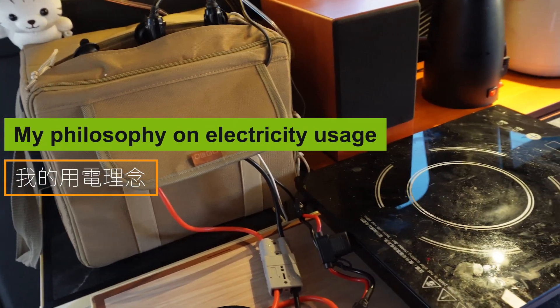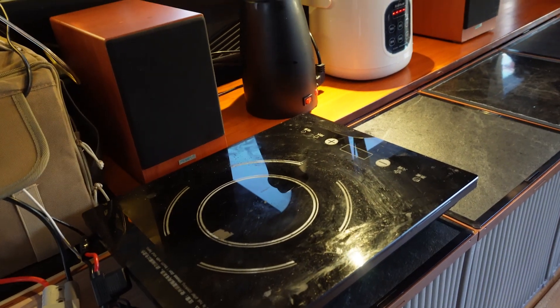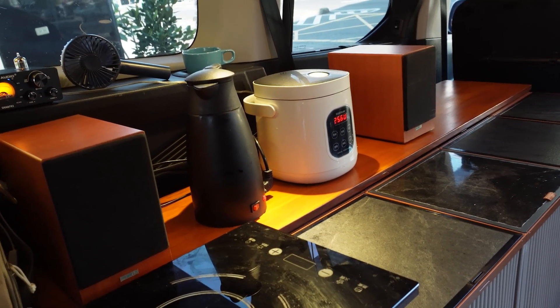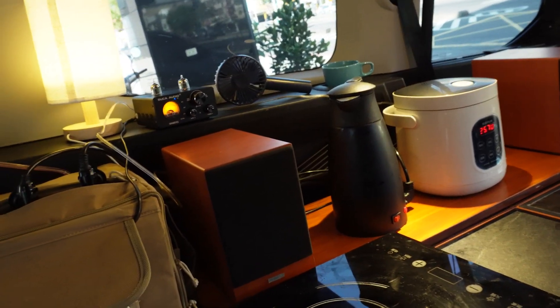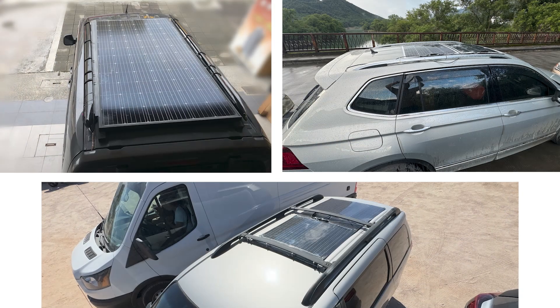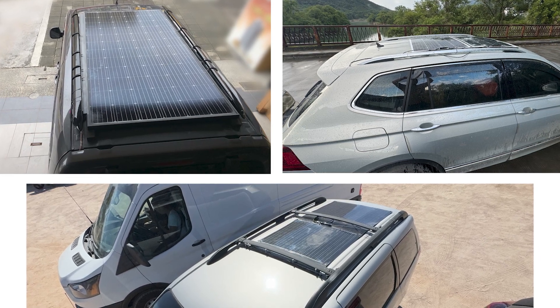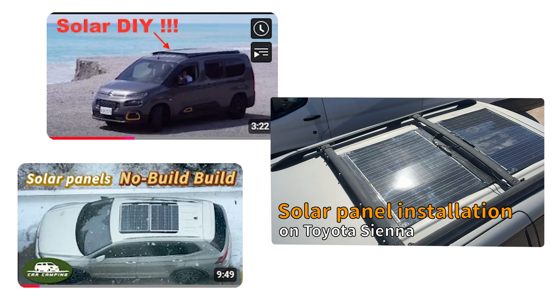My philosophy on electricity usage: I avoid using inverters by sticking to DC appliances, reducing unnecessary power loss and keeping the battery size minimal. By assessing my power needs and choosing the right battery paired with solar panels, I aim to show that even minivans or SUVs can be outfitted with a reliable power system suitable for van life. The three solar panel installation videos we've shared should work for most vehicle types — if your vehicle isn't compatible, let me know in the comments and I'll look into developing a solution.